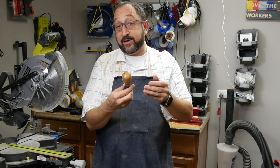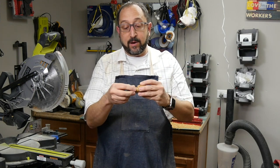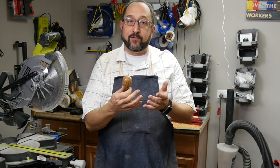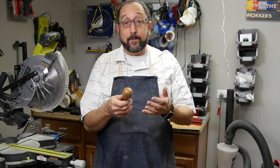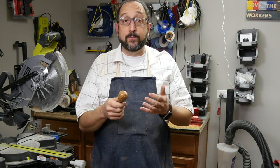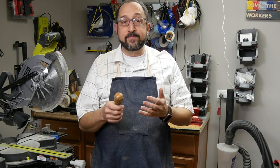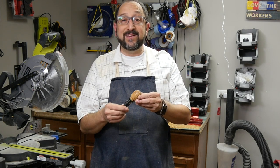These sell on eBay for anywhere from $20 to $50, depending on what metal is used for the base and what wood is used for the top. But more importantly, you've made something yourself with your own hands. Thank you for watching. If you enjoyed this video, please give me a thumbs up — it helps YouTube know to show this video to other people. It'd be great if you could subscribe to the channel; it doesn't cost you anything. Let's continue learning things together.